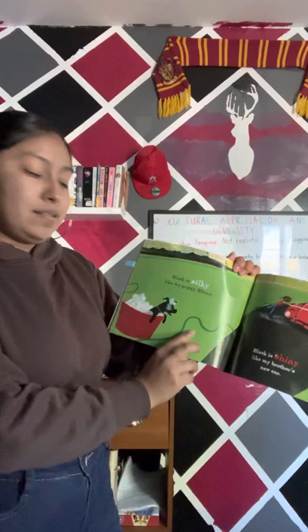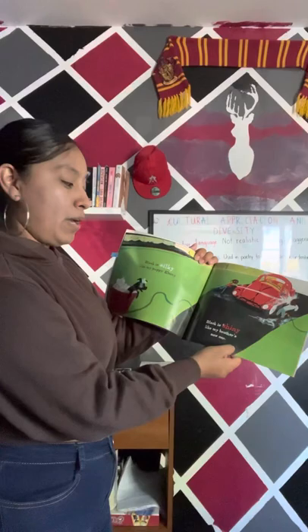Black is silky, like my puppy Ebony — so here's Ebony. Black is shiny, like my brother's new car. Look at that shiny car being washed.